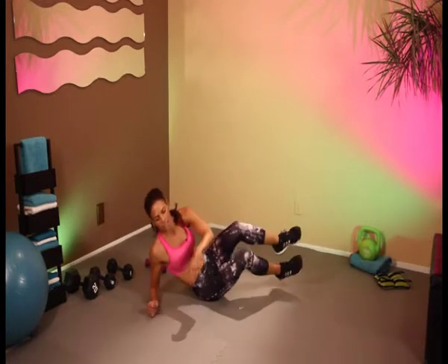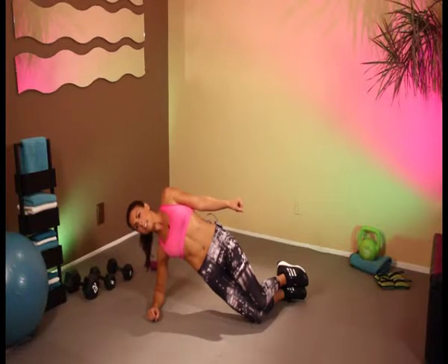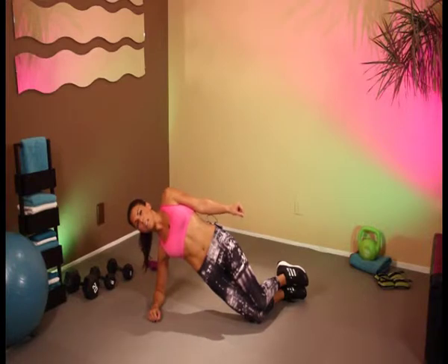And switch to the other side. Here we go. Keep on holding. And 20, 19, 18, 17, 16, 15, 14, 13, 12, 11, 10 more — 10, 9, 8, 7, 6, 5, 4, 3, 2, 1.